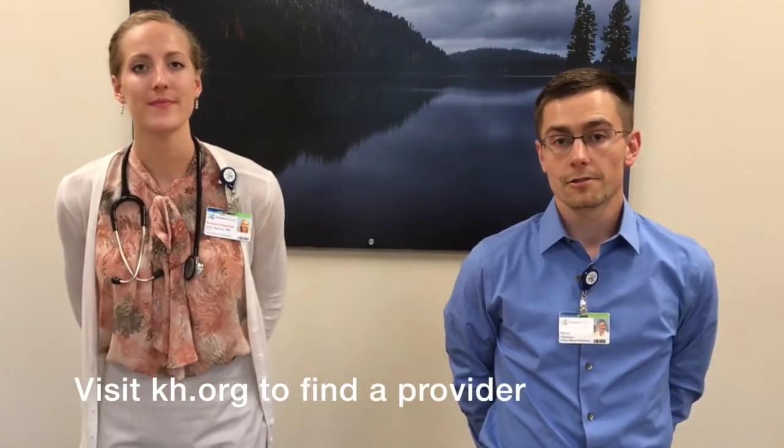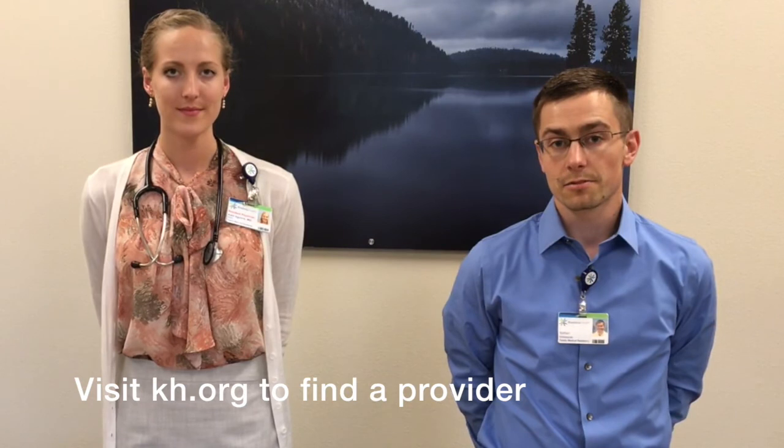If you have any additional questions about how to use your inhaler or spacers, please see the blog below. Or, speak to your doctor or pharmacist. Thanks for watching.